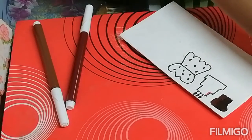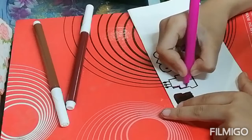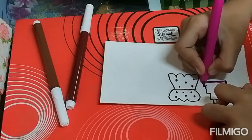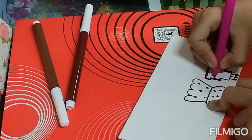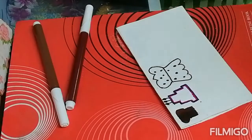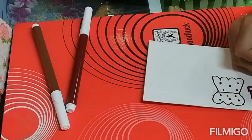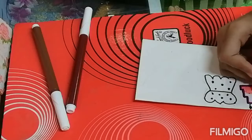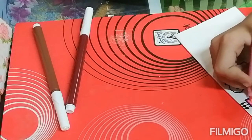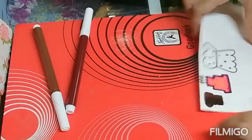So first we will border this cake with the help of dark pink color. I am bordering the cake. Now with the help of light pink color I am coloring the cake. You can draw flowers also on this cake. So now our cake is done.